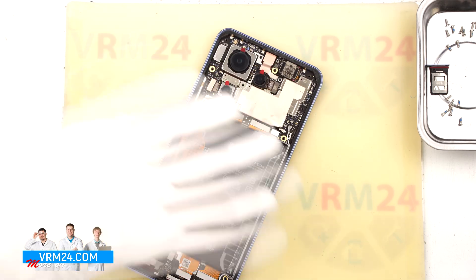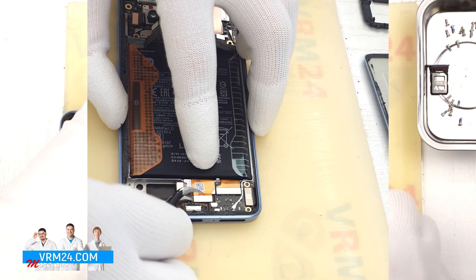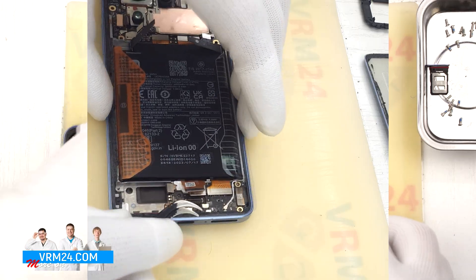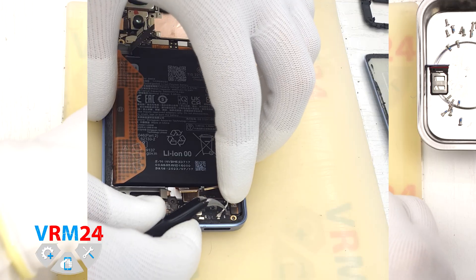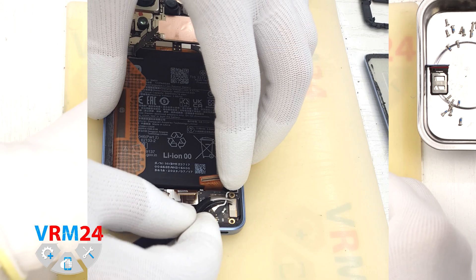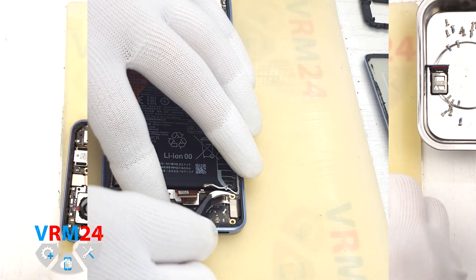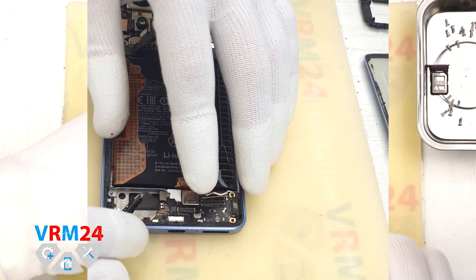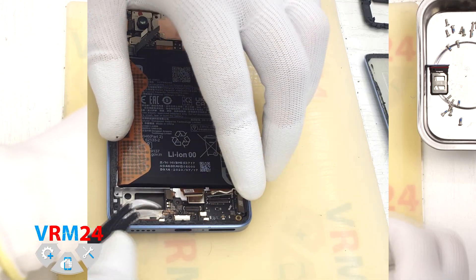Next, let's start disconnecting the cables. We disconnect the interboard flex cable connector, then the fingerprint sensor connector, the second interboard flex cable connector, and the coaxial cable connector. We carefully free the cable from its clips along the small board, then disconnect the display flex cable. In the lower section we can see two small boards — one has the SIM card connector and another one has the charging port.